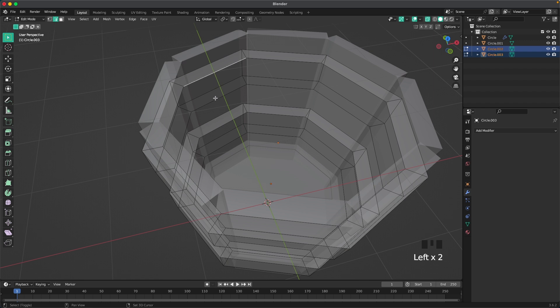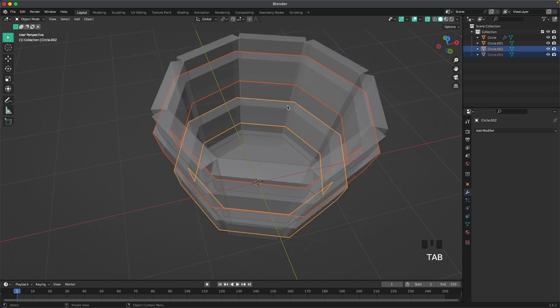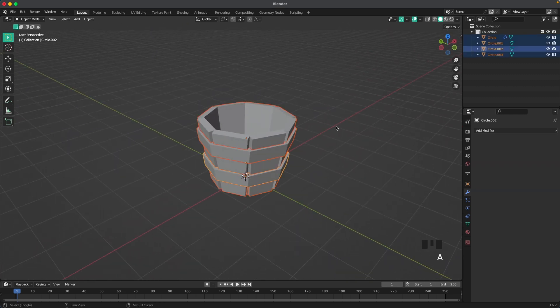Go into edge select, then select these two edges with Shift, press F to fill, select the side edge, and continue pressing F to fill. Do the same for the bottom ring — select those two edges, then the side edge, and repeatedly hit F so it fills everything.